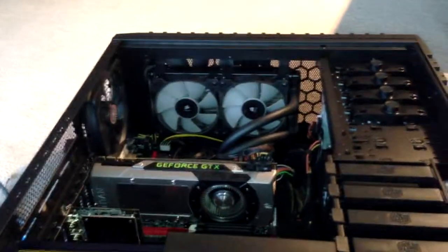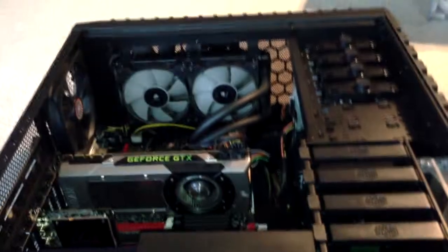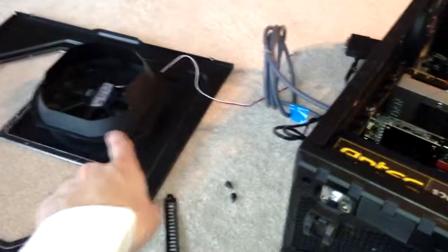Hello everyone. What I'm going to show you right now is just how and where to put the Avermedia Live Gamer HD once you open up your computer. I just took off the side panel — you can see it right there with this large fan.